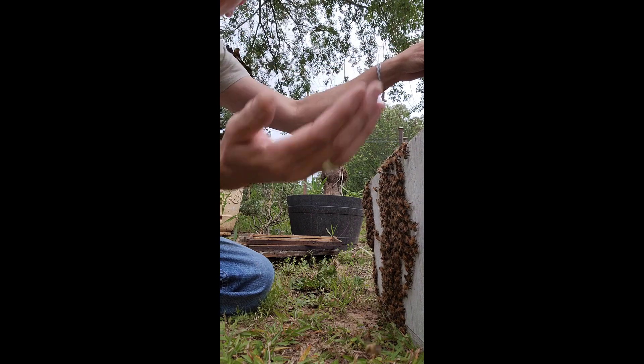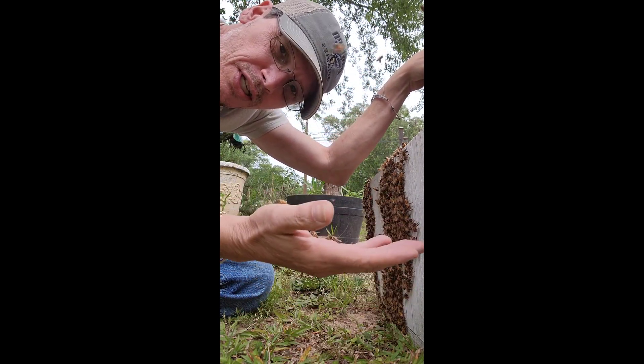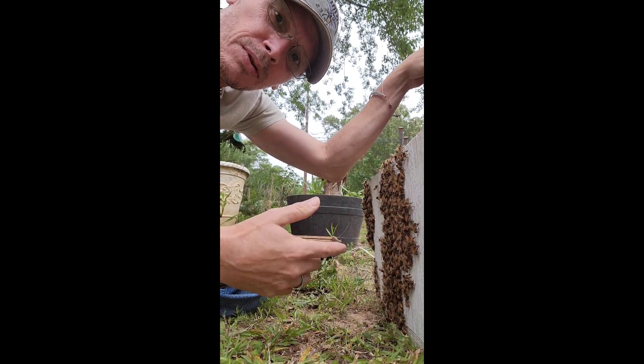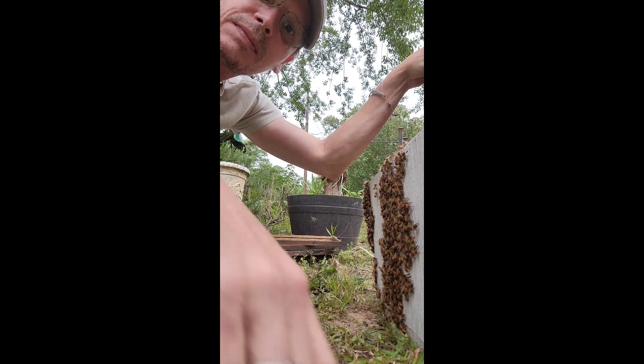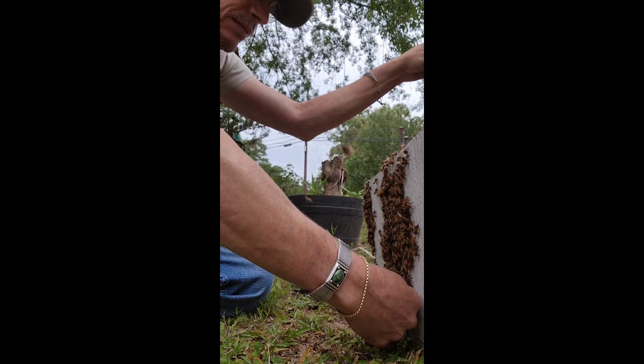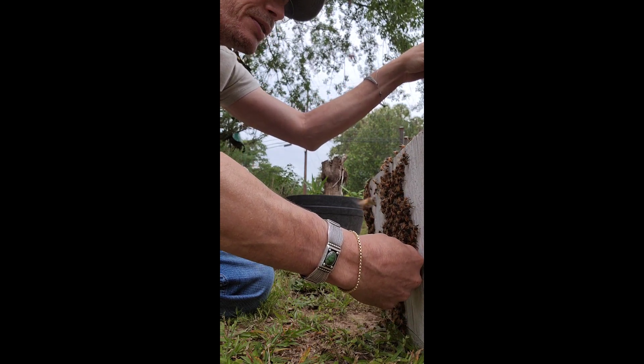The girls are very docile. Everybody's always asking me how many times I get stung when I'm doing this with my hands. Honestly — and I just jinxed myself — but right now I've taken zero stings doing this. It happens though, I assure you.